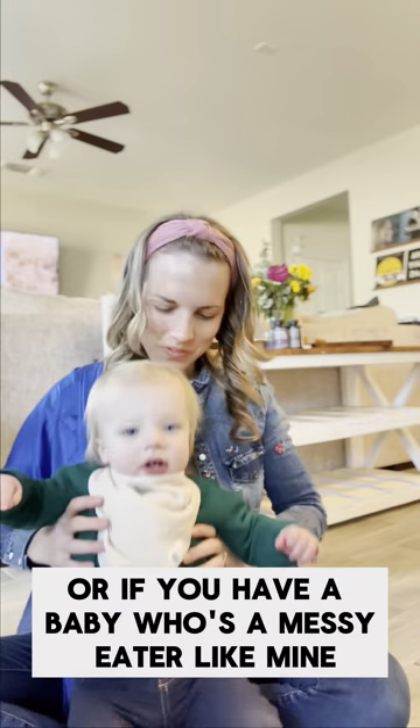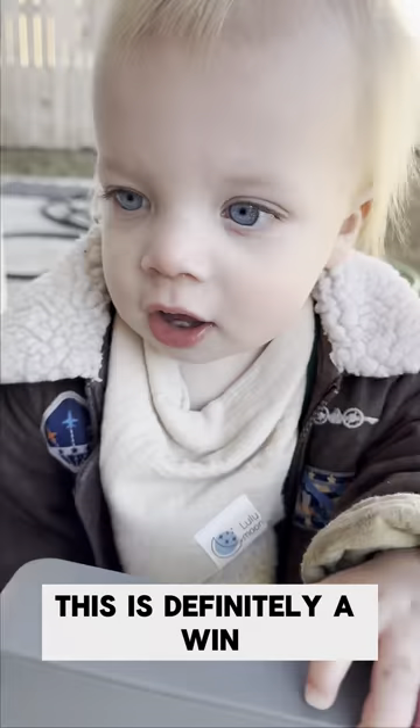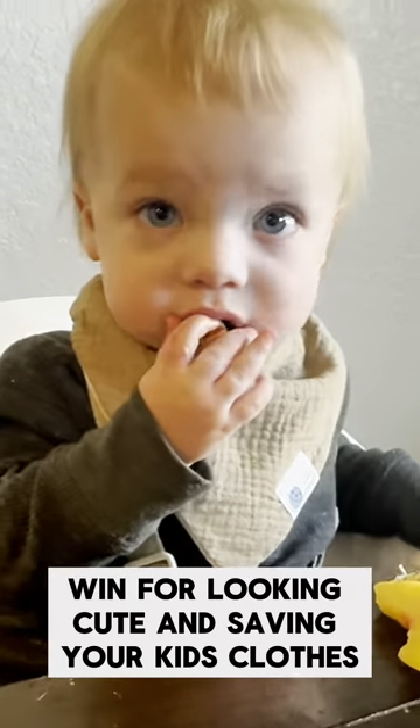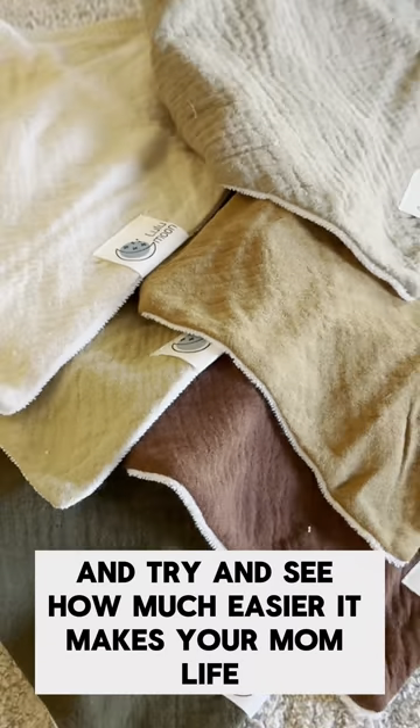Or, if you have a baby who's a messy eater like mine, it's perfect to catch all that extra food. This is definitely a win-win for looking cute and saving your kids' clothes. So go ahead and try it and see how much easier it makes your mom life.